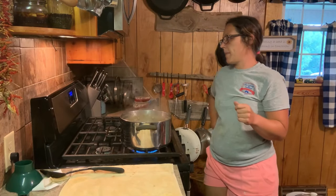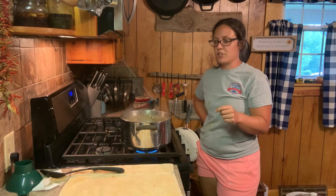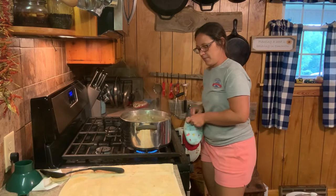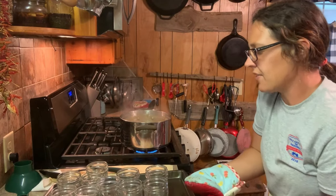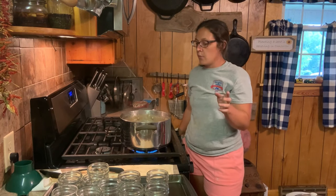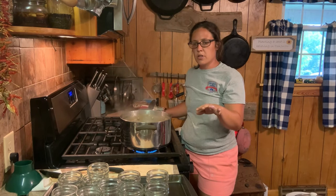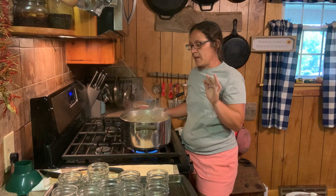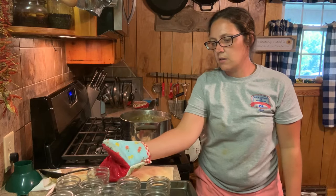Alright y'all, this apple butter's been cooking about an hour and a half and it's a good thick consistency — and it's going to thicken up even more once we put it in the jars. So we're ready to get this stuff canned. Whenever I'm making jelly or apple butter, another way to keep mold from growing on top — which does happen occasionally — is to get all the moisture out of your jar. I wash these jars real good and put them in my oven. That is one of the best ways to keep mold from any of your jellies. Remember your jars are hot — use the oven glove to pick them up.